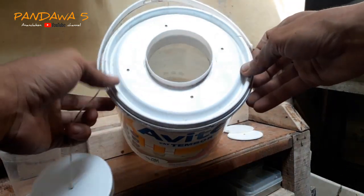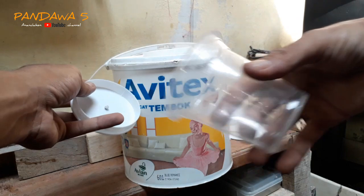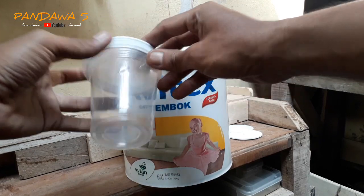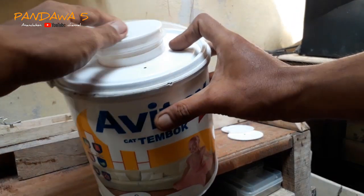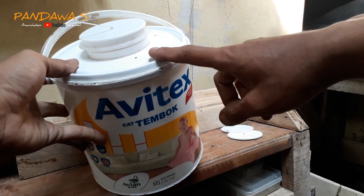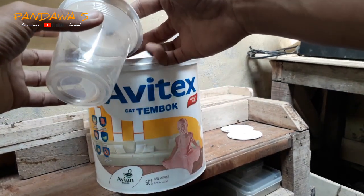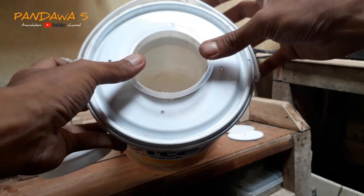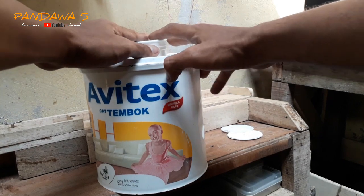Nah seperti ini jadinya teman-teman. Untuk bagian ini, kebetulan ini bekas gelas boba dan pas juga di sini sebagai penutupnya. Fungsinya sebagai wadah umpan di sini. Jadi tempat target blue tato ikan dan di sini tempat wadah umpan seperti itu teman-teman.